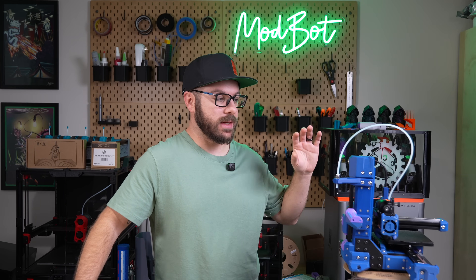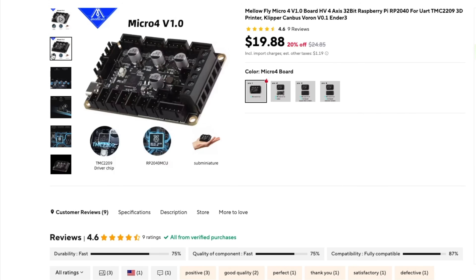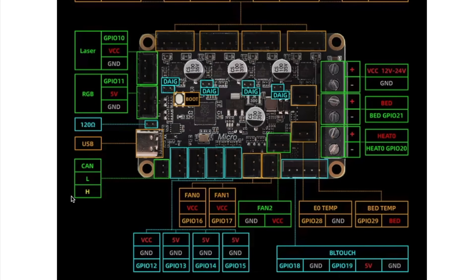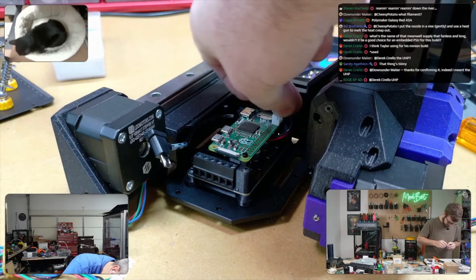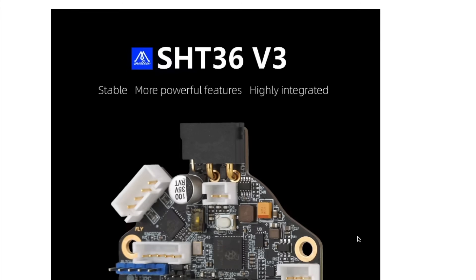The last thing I want to touch on is the electronics we used for this build. For the controller, we went with the MellowFly Micro 4 — a really compact board, which is exactly what we needed, and it had the added benefit of being CAN compatible. For the Klipper host, we went with the Raspberry Pi 2W, so that we could try to fit it inside of the electronics bay.